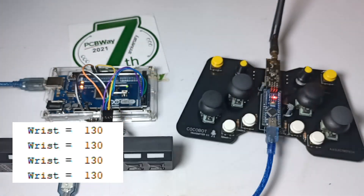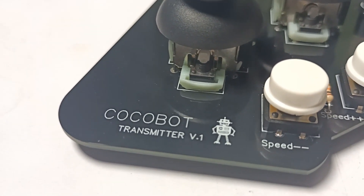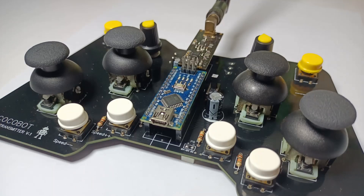In my next video, I will show how to make the receiver board and connect all the necessary loads for the coconut harvester. I will also explain how the wireless coconut harvester works.